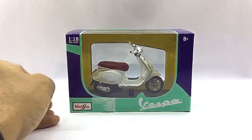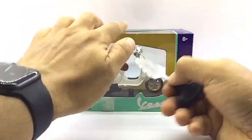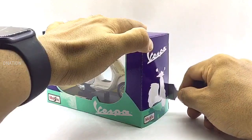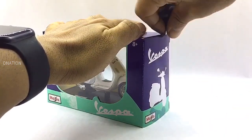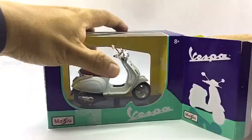And with that out of the way, as we get this unboxed, please be careful while using sharp objects and keep in mind to keep these diecast motorcycles away from children below the age of 5, as the tiny parts can be hazardous. So keeping this in mind, let's get this opened.